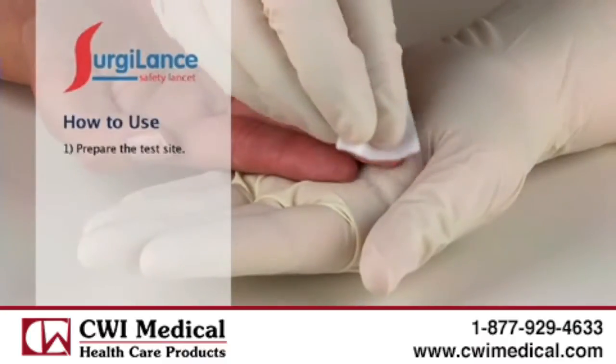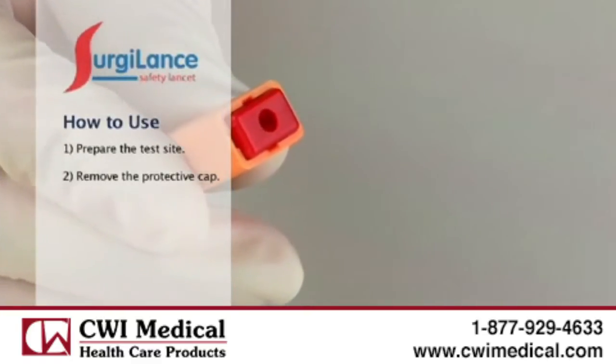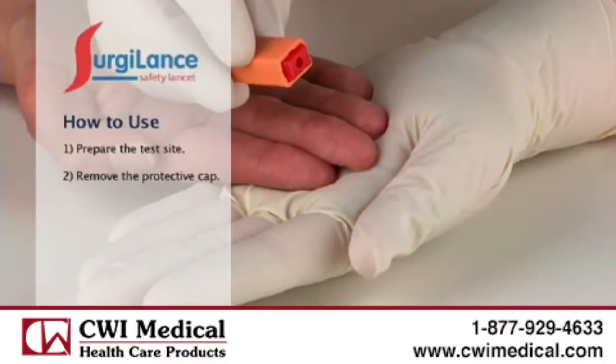Begin by preparing the test site. Remove the clear protective cap from the lancet. There's nothing to push, pull, twist or turn. The device needle or blade is concealed before and after use. Each safety lancet comes pre-armed and ready to use.